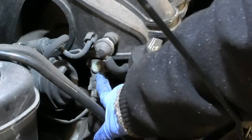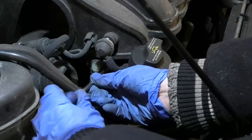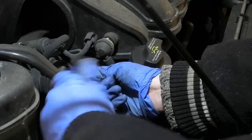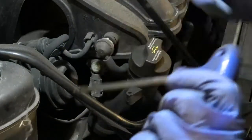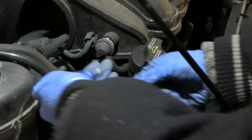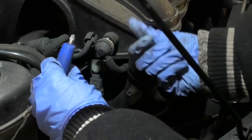So I believe this here will be the manifold pressure sensor, and it's held in by two Torx screws - I think those are maybe T30s, I just can't tell on this tool. This car has done a few miles, nearly 100,000.